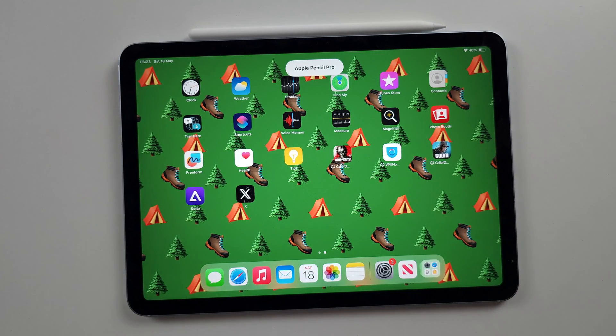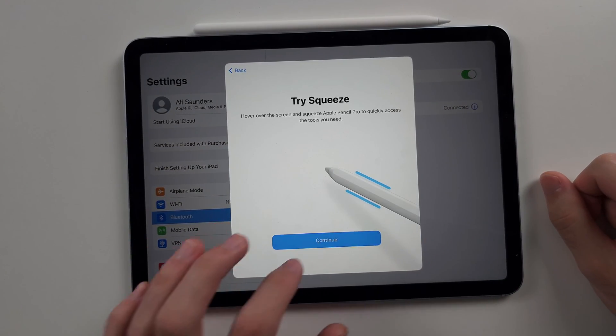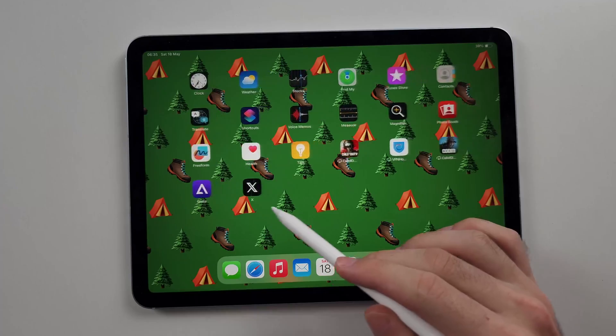You will then see a pairing tutorial on screen — just tap whatever buttons appear, and you're done.